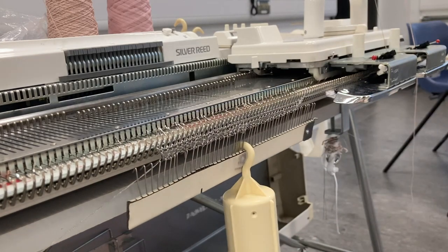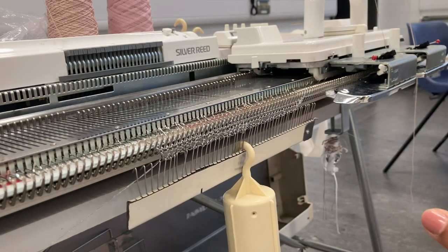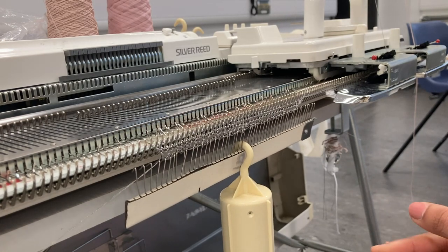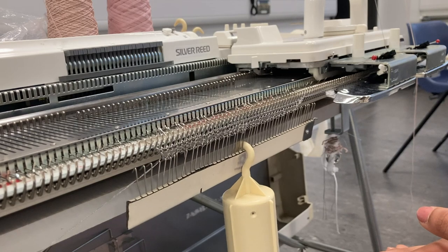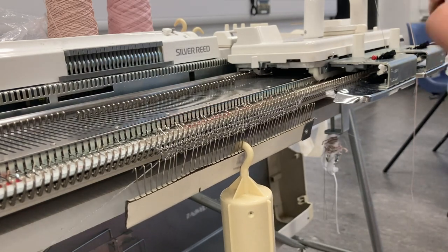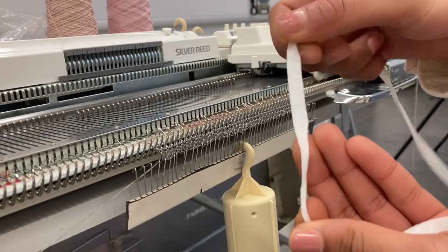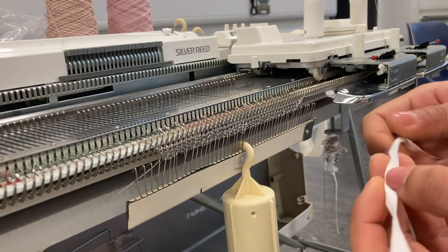So we're going to start off with knitting a few rows. I've cast on using a Silver Reed machine and my tension is currently on six. I've got a few materials and I'll talk you through them as I'm knitting. The first one I'm going to use is this really chunky tape yarn.